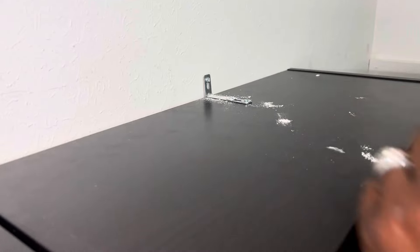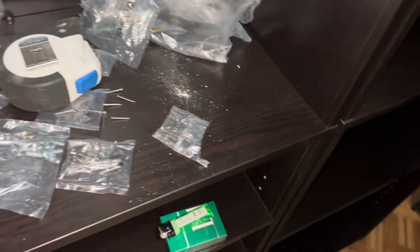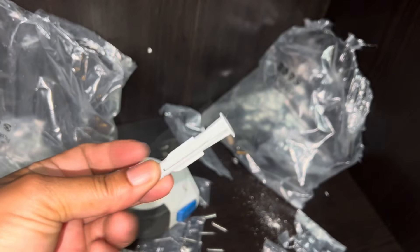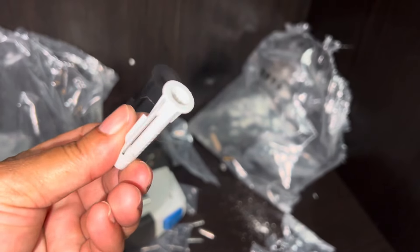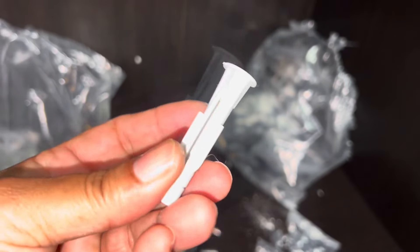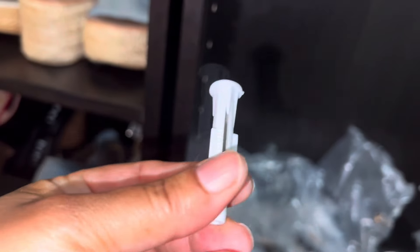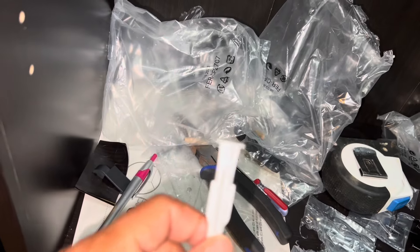My husband is installing the top bracket — he's pretty much done. We had to use one of these drywall anchors because there's no stud on that section and we couldn't hit a stud. So we put the anchor in first and then put the screw in so it doesn't come out of the sheetrock and cause the shelf to tilt over. In case you don't hit a stud, make sure you put these in first, then put your screw in — that way your shelf won't tilt over.